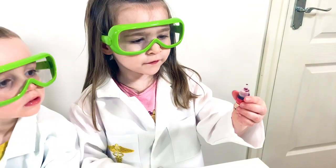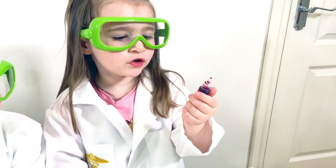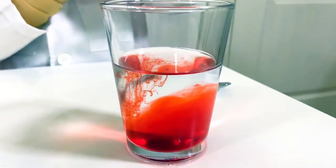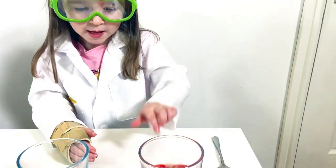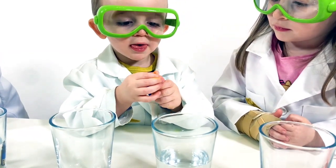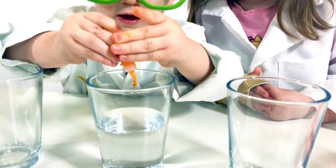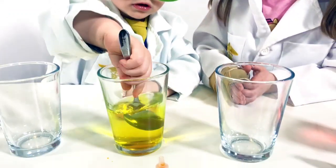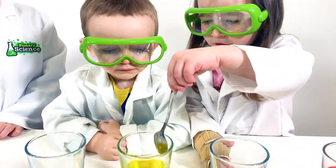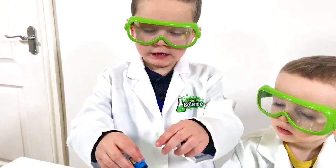I'm going to put a few drops of red food colour in. And we're going to stir it up. I'm going to put the little drops in. Let's put the little drops in. I'm going to put some blue colour in here.